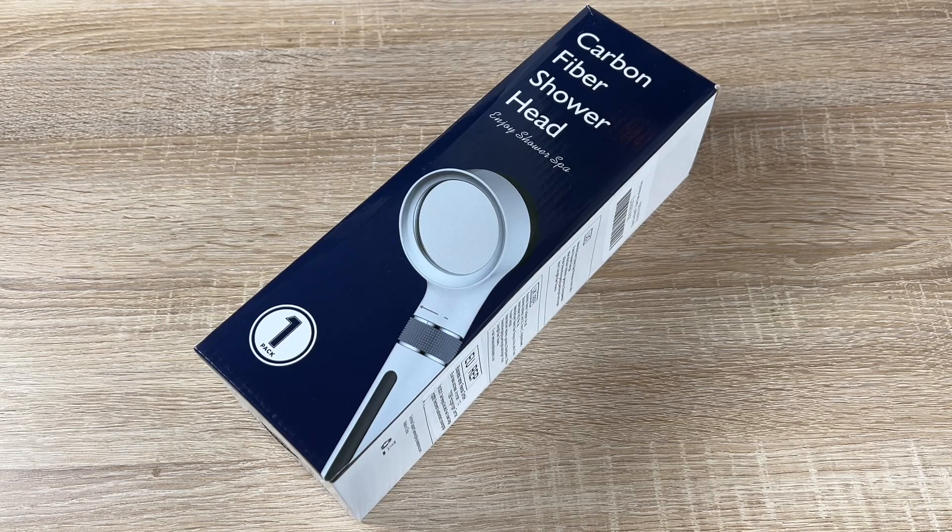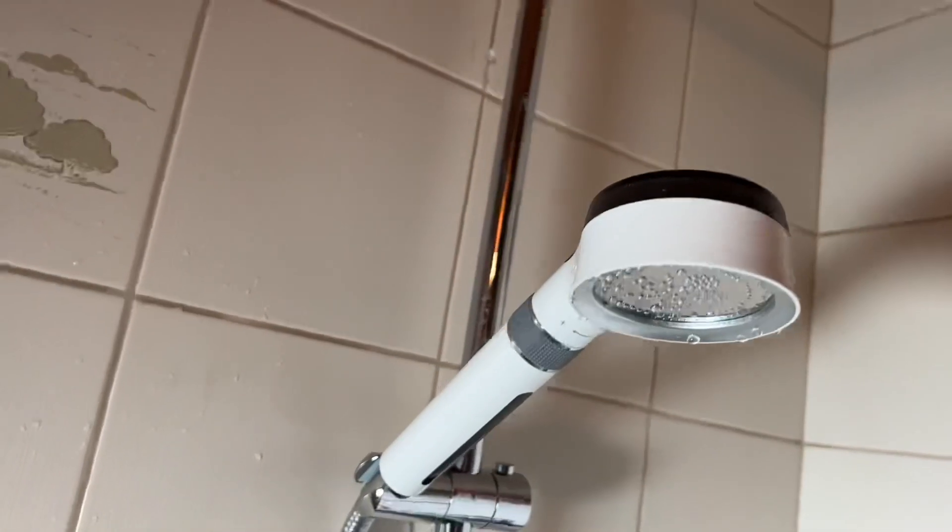Hello! Today I'm going to show you an awesome unboxing video. Let me introduce you to the carbon shower head by YuliNik.